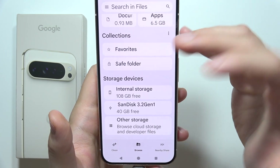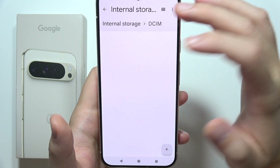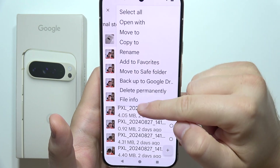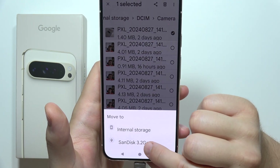Now if you want to move files, go here and open the Camera folder. Select, for example, one photo. Click here and now select Move To, then select your drive.